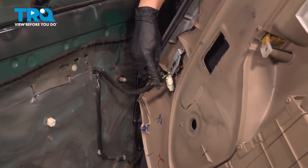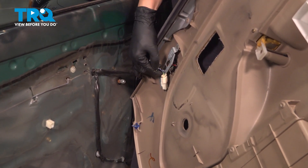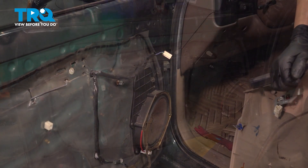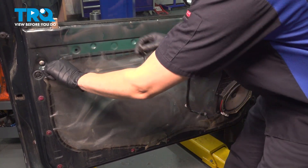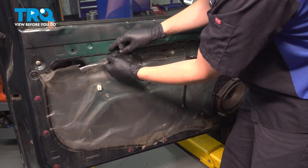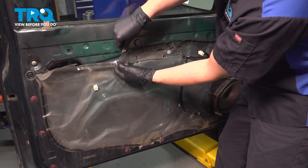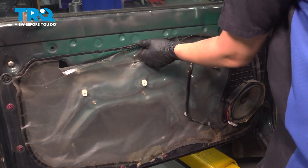If your vehicle has a tweeter speaker, you'd want to disconnect it before you pull the door panel away — press on that little tab up top, pull the wire away, and remove your door panel. Now you want to carefully peel back this vapor barrier. Make sure you don't break it. The butyl tape should allow you to peel it back. If it starts stretching, you can cut it with a razor blade instead of completely ripping it off.